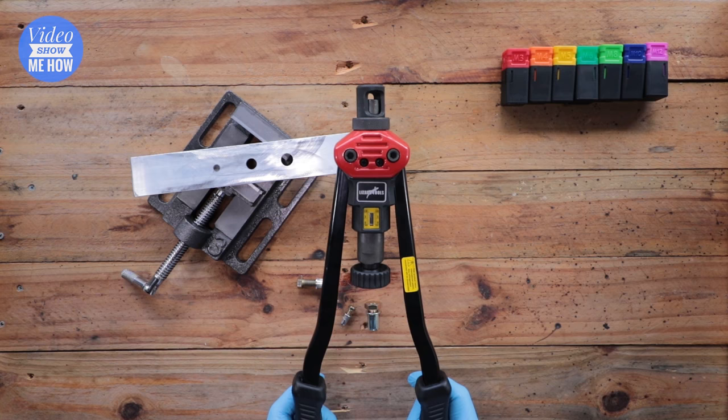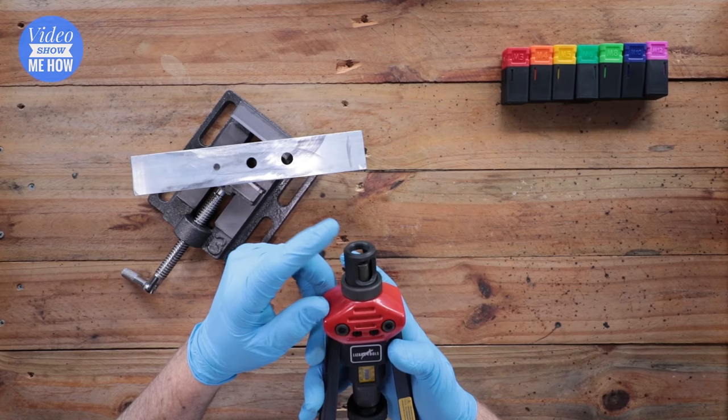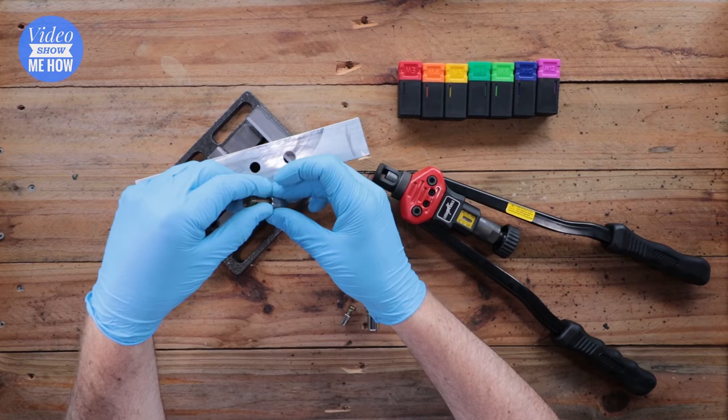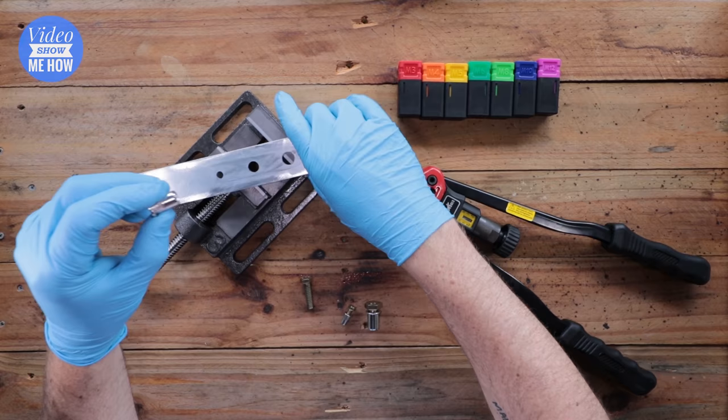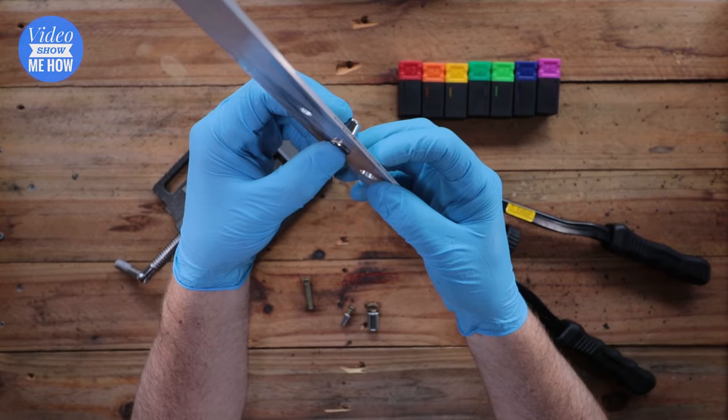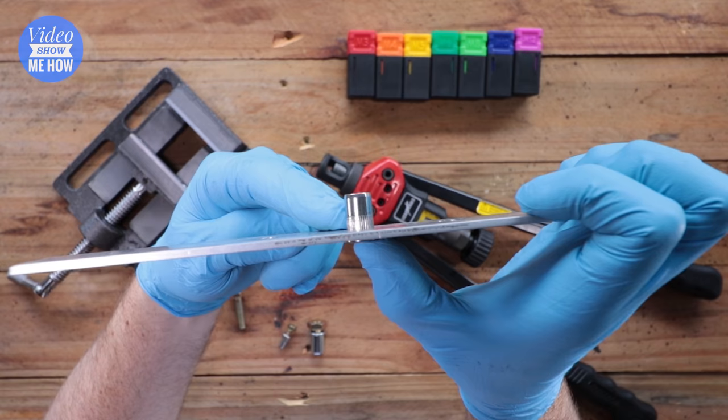The tool has a collar up the top and different size dies. You want to pick the size die to suit your application — we're going to do the middle size here. Confirm that the nutsert you've chosen fits the hole; you don't want them to be too loose. A little bit of play is okay, because what we're doing is squishing this section down so it jams onto the surface.